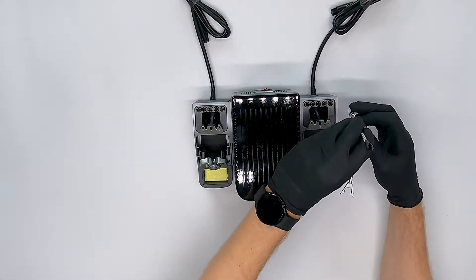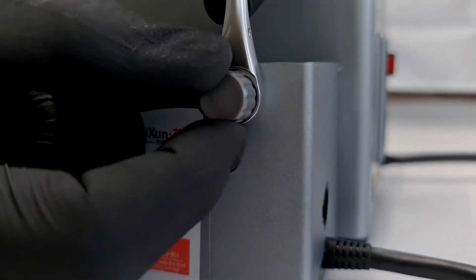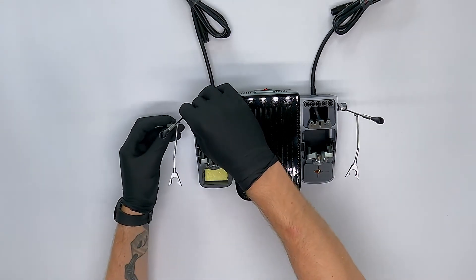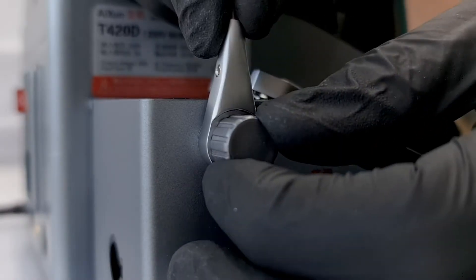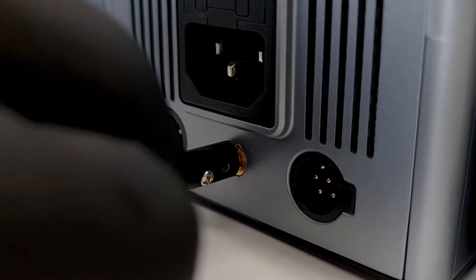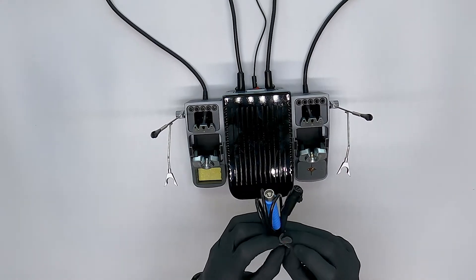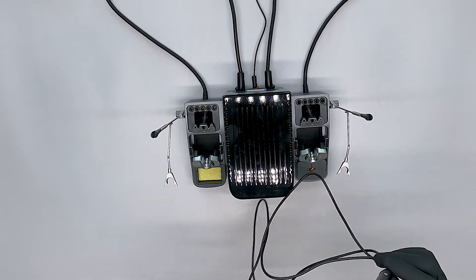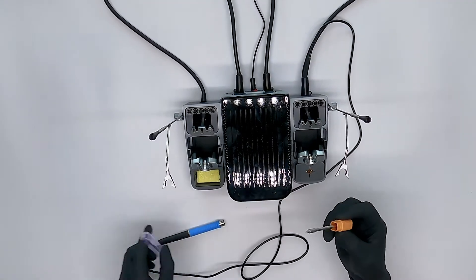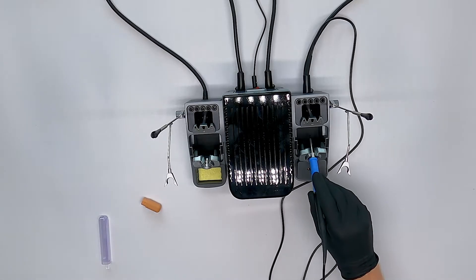Next we have the two arms which we can screw onto the sides of the holders. They're not required, neither are both of the holders — you should always set up what works best for you. Once these are in place we are connecting the ground wire and both of the holders' connectors to the back of the soldering station. Now we can grab a soldering pen and remove the velcro around it. The connector for the soldering pen is at the back of the holder. We can pick any C245 soldering tip we want and push it into the soldering pen.